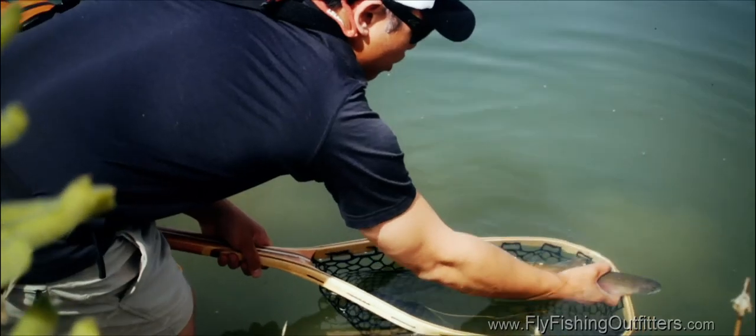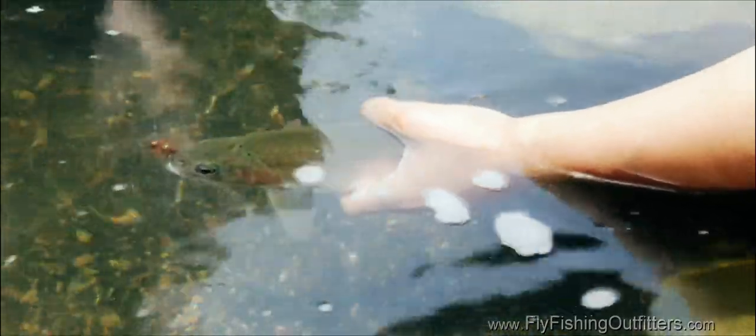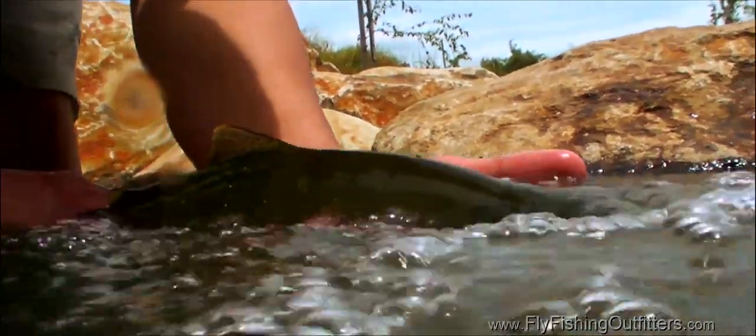Depending on how quickly you land a trout, your resuscitation time can take anywhere from five seconds to a whole minute. A spot where current is moving at walking speed is a great place to revive and release a trout. Gently hold the trout nose into the current. Don't grip the trout too firmly, but keep it from being pushed downstream. You should see the trout's gill plates flare regularly, a sign that it's breathing properly.